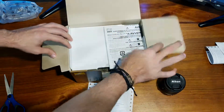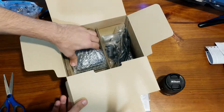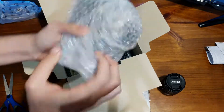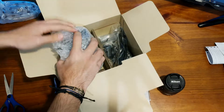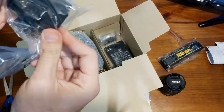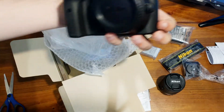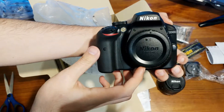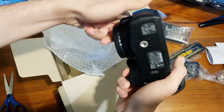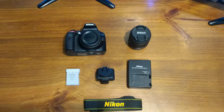Now moving on to the actual camera. There's the Nikon paperwork which I won't read. We've got the strap, the battery, and the bit that goes into the actual charger. Oh, this is a lot lighter than the D3300 — like a lot lighter, guys. This actually feels really nice and light. I like it.